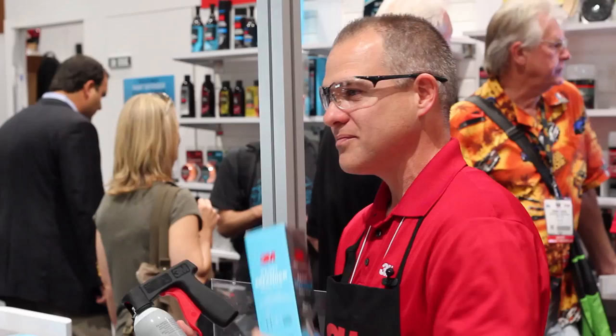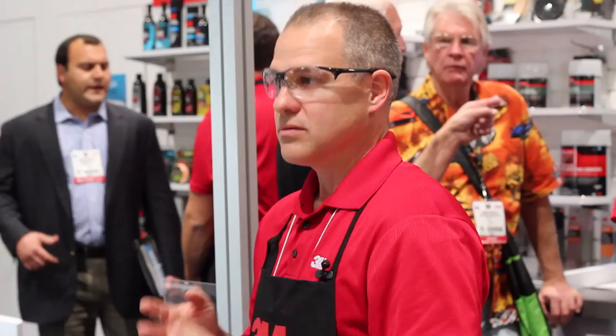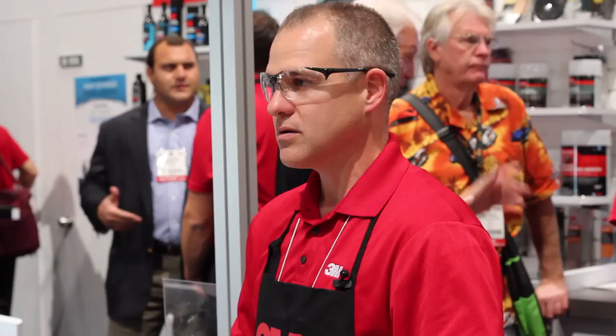I really appreciate it. Where can people get this paint defender? It's available now at Amazon.com online and at AutoZone in stores. Then we're rolling it out to additional distribution kicking off the first of the year. Well, I appreciate it as always.